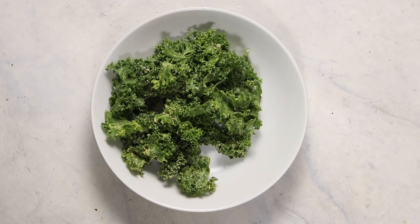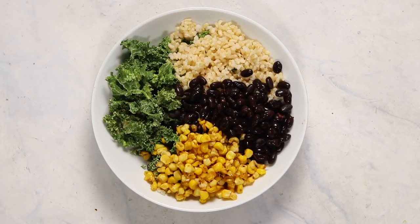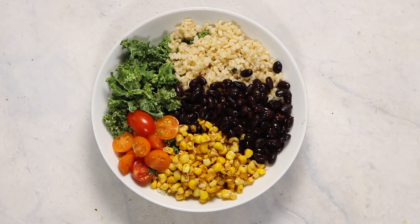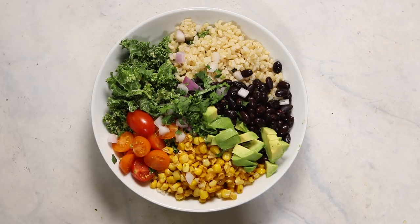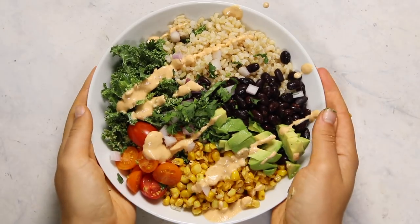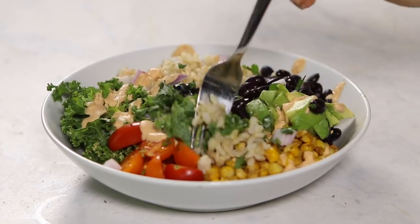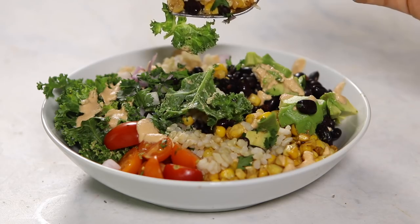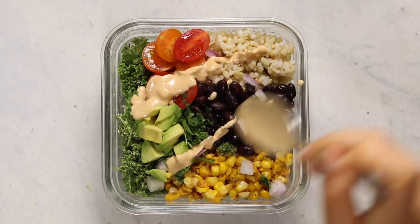To assemble the bowl, start with a base of massaged kale with some brown rice, black beans, and that seared corn. I also added some freshly chopped tomatoes, red onion, cilantro, avocado, and a drizzle of that chipotle mayo thinned out with a little bit of water. You can modify this recipe to suit whatever veggies you have in your fridge. This is how I personally prefer to meal prep — prepping a bunch of veggies and combining them into a satisfying burrito bowl that you can either prep at home or take on the go.